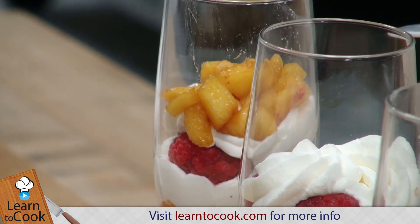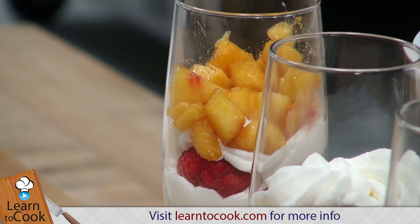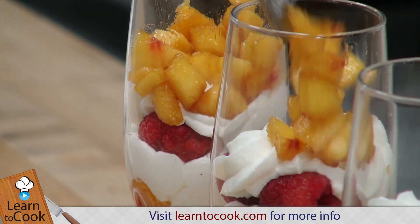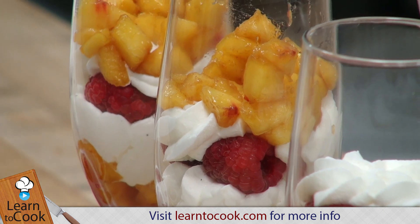You can even add a splash of liqueur in here if you'd like. Some Chambord would go really nice — that's a black raspberry French liqueur, really elegant. Even a little bit of amaretto; some almond flavor would be a really nice touch.